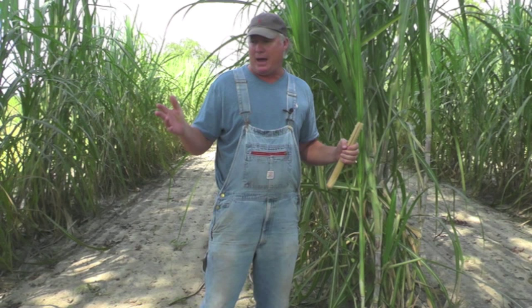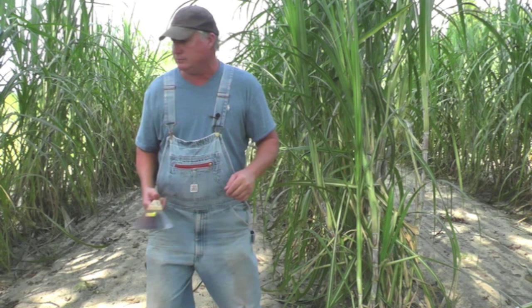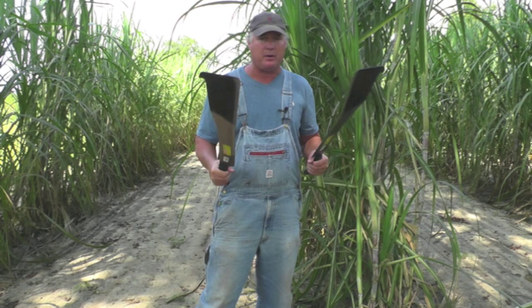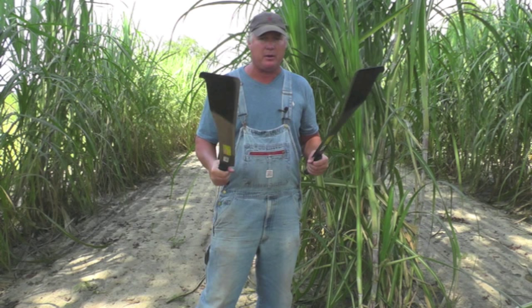Now keep in mind we've got a limited supply of these things. This one right here is $14.99. The right-handed version and the left-handed version — specify which one you want — these are $15.99. We've got a limited supply; we've probably got a hundred of these, so make sure you order one today and have yourself a nice sugar cane machete.